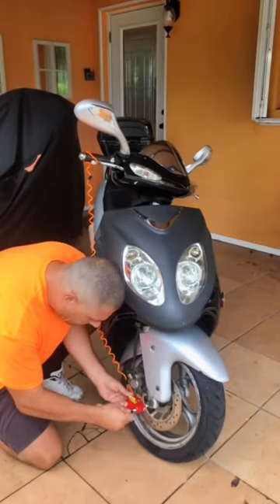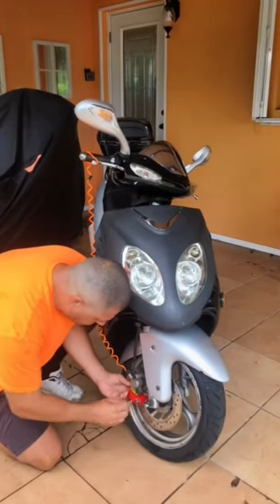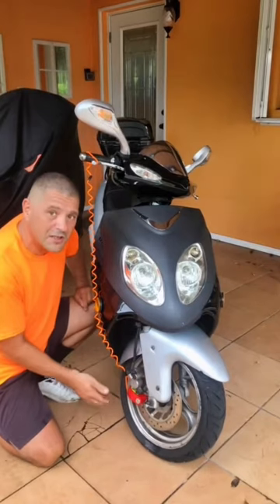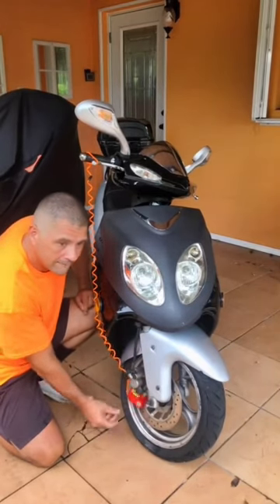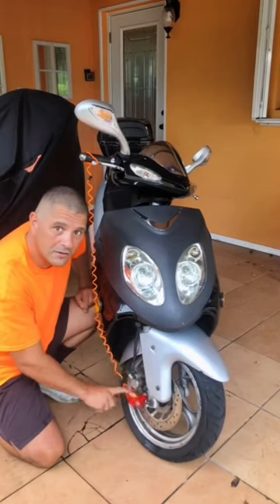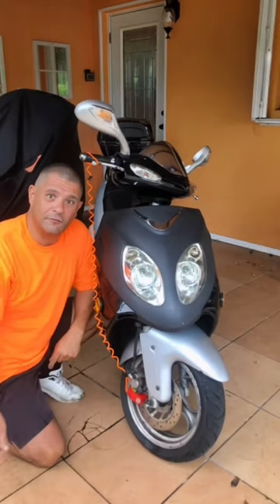By turning the key and closing this one — by closing this one it's going to arm the alarm. If someone moves the scooter, it's going to sound and trigger the alarm. At this point your scooter is going to be safe. Thank you for watching.